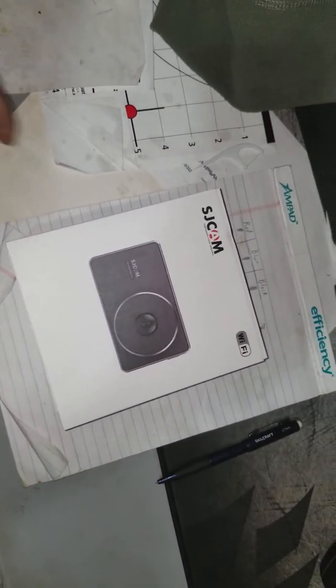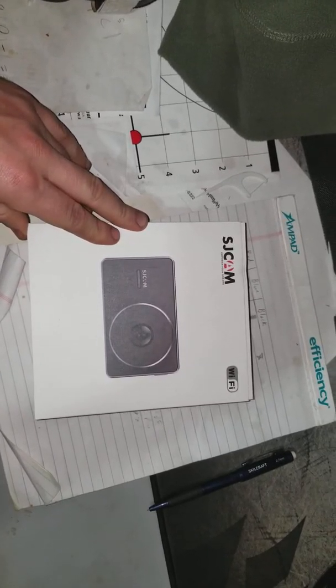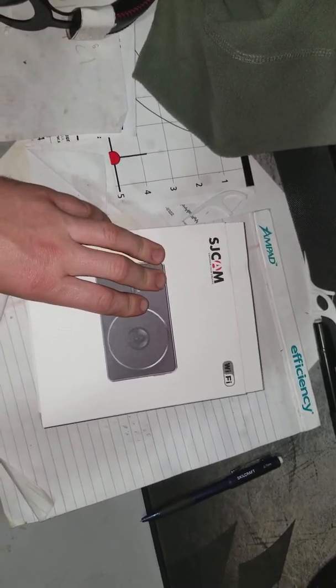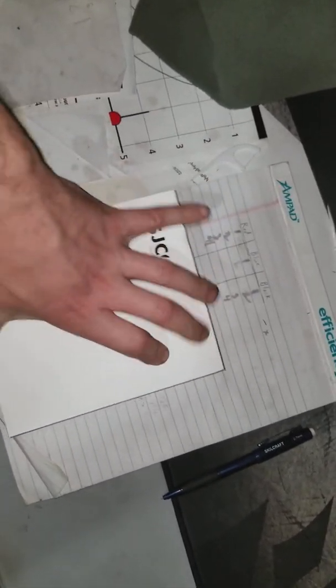I'm going to do a quick video. I went and bought this camera — it's the SJ Cam, I think the dash cam version, not one of the action cams. This one doesn't have a battery; it runs off a USB cord that you hook up to your cigarette lighter — or power port, whatever they call it now, since they don't really make cigarette lighters anymore.